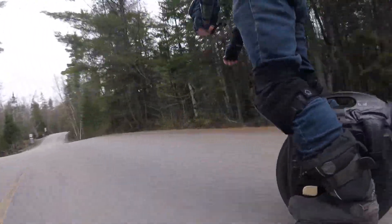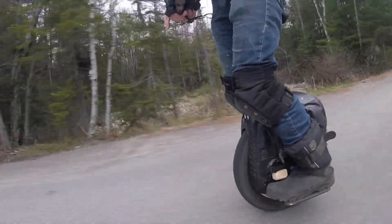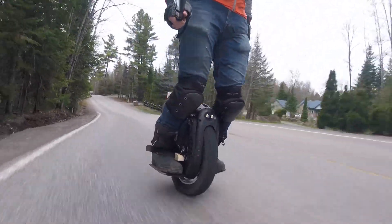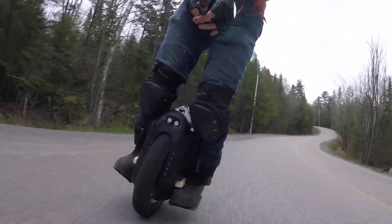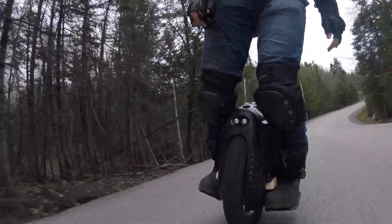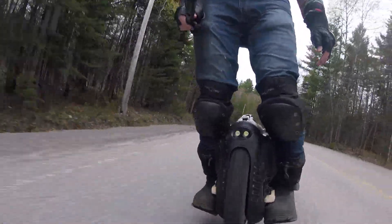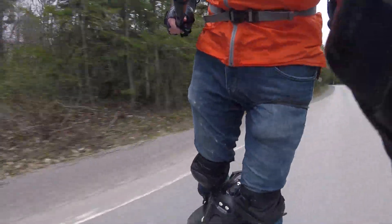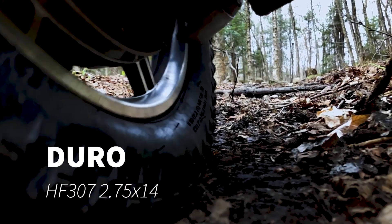Last but not least, of course, you've got to get to the trails, and the fear for any off-road tire is that it's not going to perform very well on the street. But this thing was surprisingly agile still on the street — you can carve away and really, I think it's not much of a compromise compared to the street tire, to be quite honest.